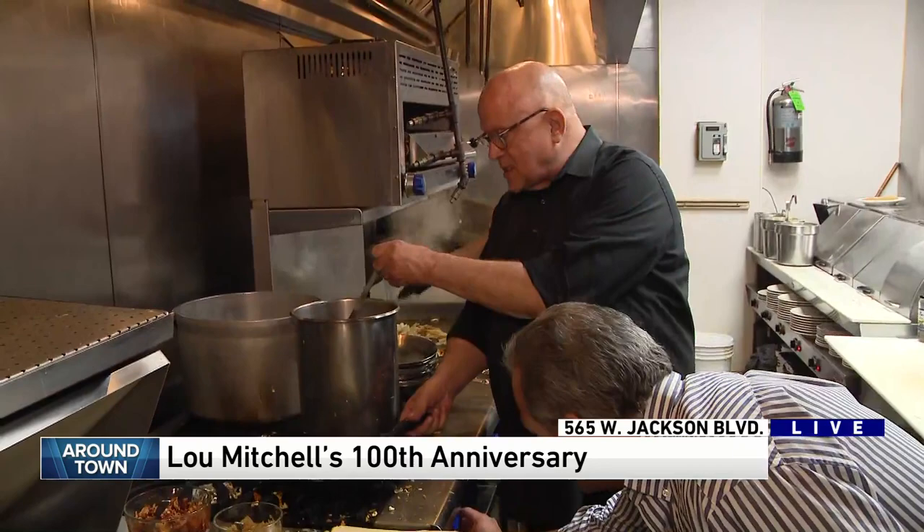We're going to — I mean, you guys turn out these omelets. It's amazing. I've created an omelet that I want you to put on your menu: the Dean Richards omelet. Yeah, we're going to see if it passes the test. Let's see how Dean does.